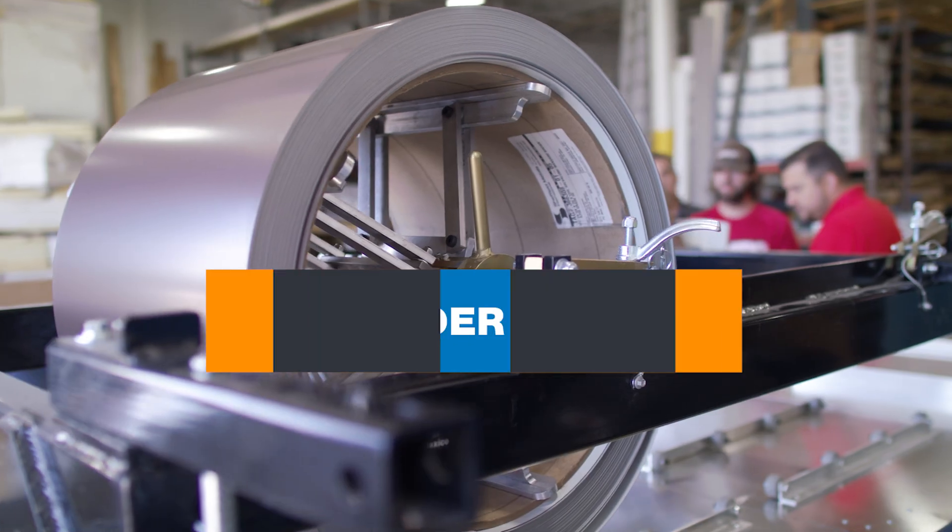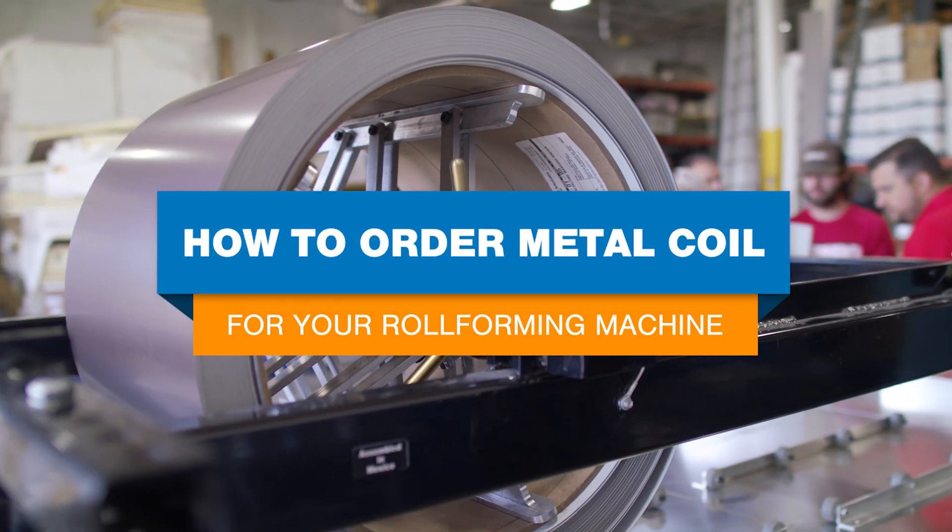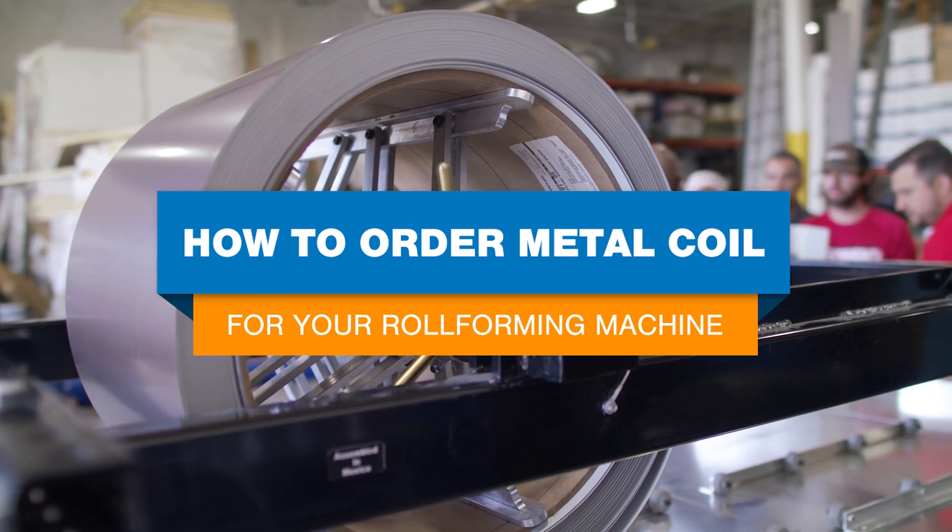How do you order metal coil for your standing seam portable roof panel machine? What information should you know ahead of time? Watch this video to learn what you'll need to know about your machine and project to order the right material the first time.